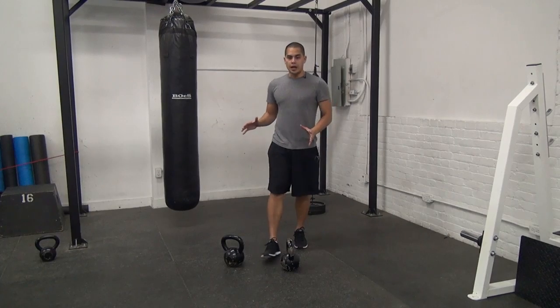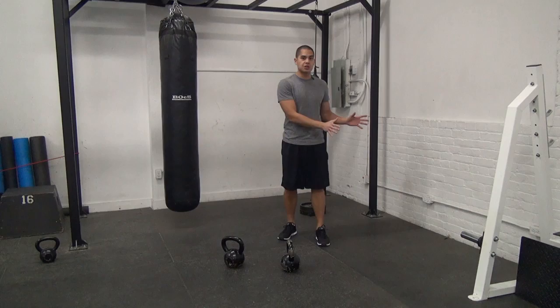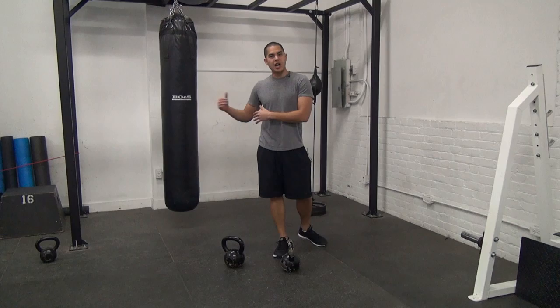Hey guys, so we had a discussion with Tim on my Facebook page — if you want to get on that page, just click on that link down there. We were talking about the difference between complexes and chains and what each one is good for. So let's tackle a complex first and then I'll tackle a chain on the next video.